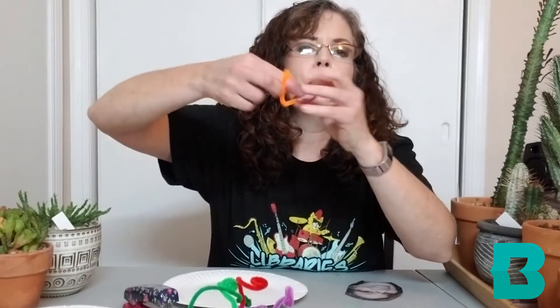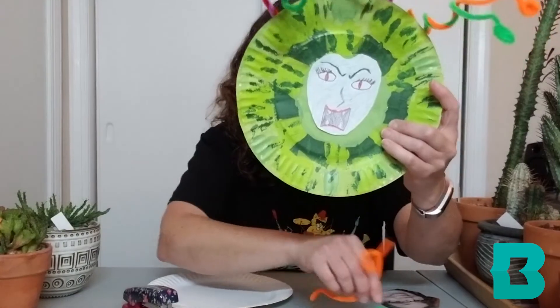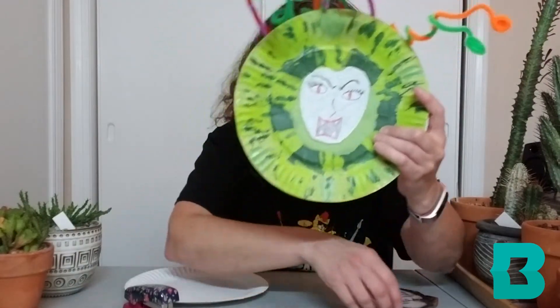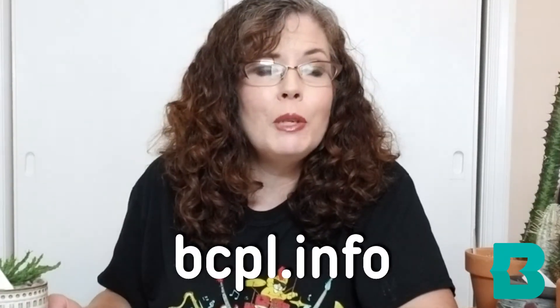Now you don't have to coil all of them. Some of them you can just wrap around your finger and pull it out — sproing — and then twist up the head and attach. Once this is all done, you put it together. I drew a face that I thought would look kind of like Medusa, but then I thought, you know, I think I like that one better. I hope you've enjoyed today's craft and learning about Euphorbias and the Medusa Euphorbias. To find out more about these crafts, plants, and Greek mythology, please go to bcpl.info.